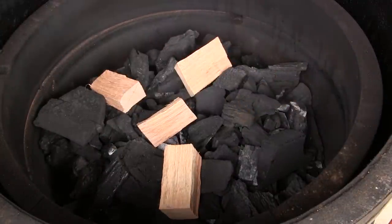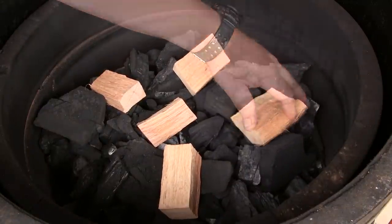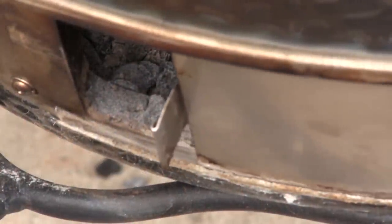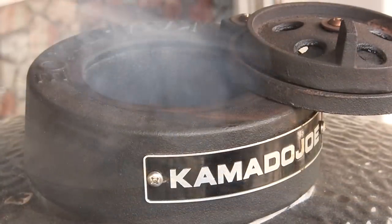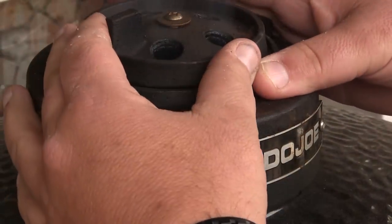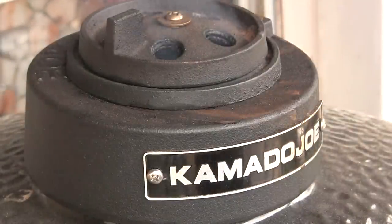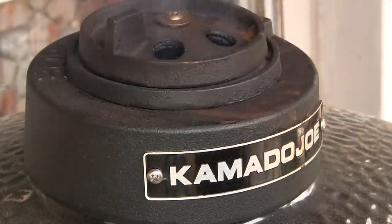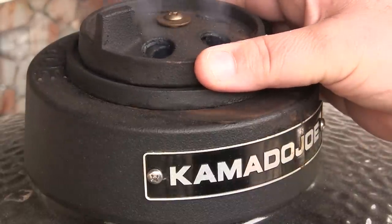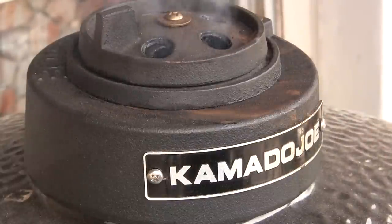I'm going to set one right on top there. Then I'm going to set in the flexible cooking system with the heat deflector in place. We're going to be cooking indirect today at 250 degrees. In order to set the Big Joe up for 250, I'm going to close the lower vent to about an inch to an inch and a half. With the bottom vent open an inch to an inch and a half, we're going to close the top vent slider all the way and open the daisy wheel fully, and let this guy come up to about 250 degrees. If we need to make any adjustments during this cook, we're going to do it all from the top vent.